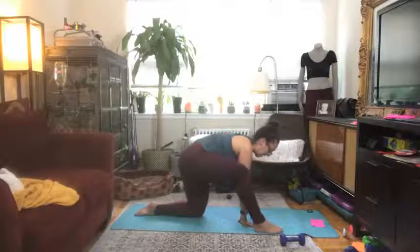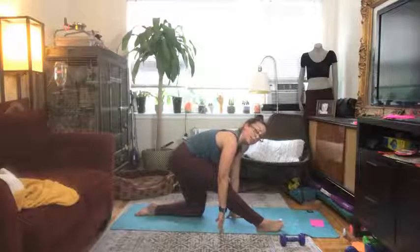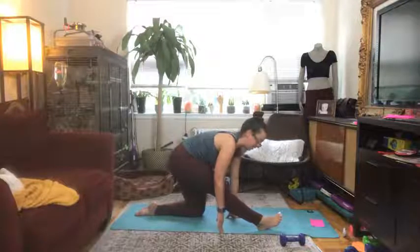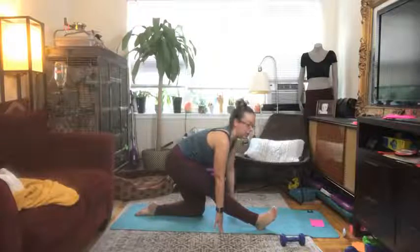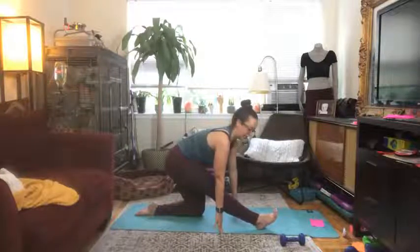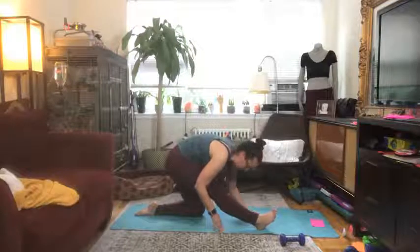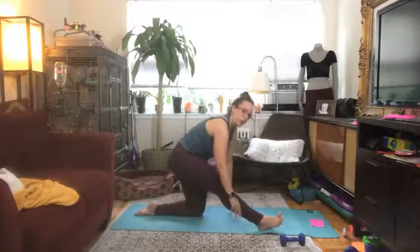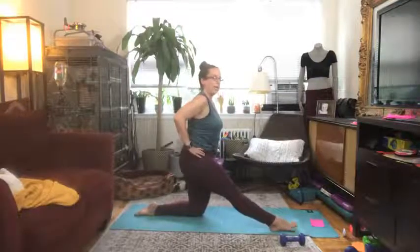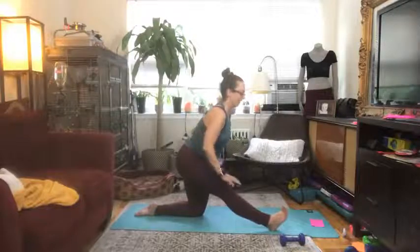Let's walk it back, come into our hamstring stretch. Remember, both sides of the body are different — what you do on one side you do not have to do on the other. Find what feels right for the body today. Can you flex your toes back towards your face and get your calves involved? Can you exhale and round yourself forward and bring your knee towards your nose? If it doesn't feel comfortable, don't do it — you can always stay lifted, just taking a little hinge from your hips to get into your hamstring.